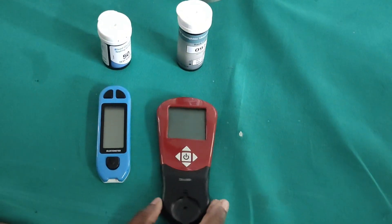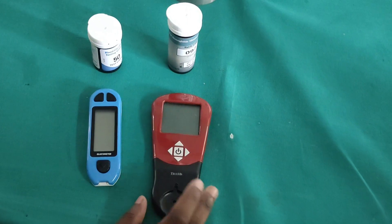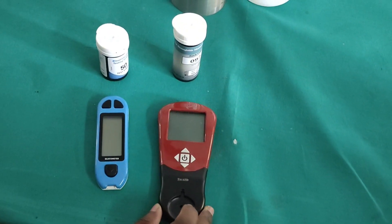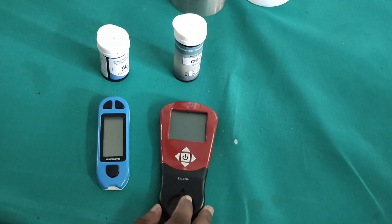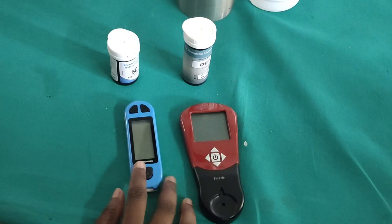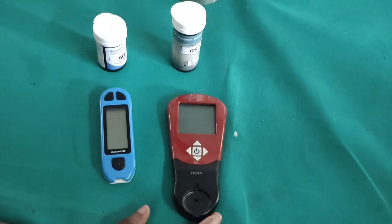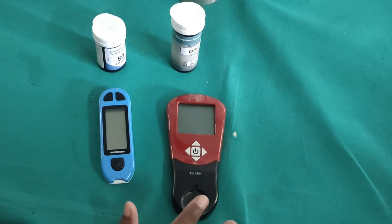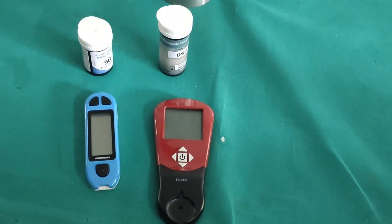A patient came in with generalized weakness, so I am going to test him using the true HB meter for hemoglobin and for RBS I am going to use this glucometer. A patient cannot be diagnosed without these tests, so we have to test for HB and RBS.